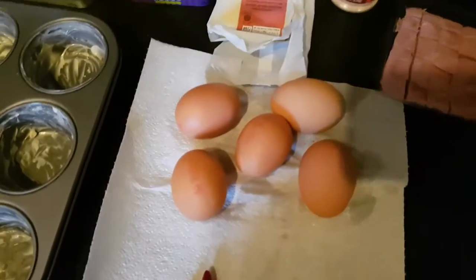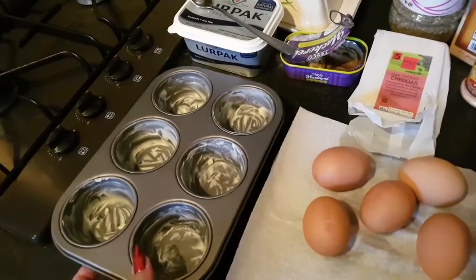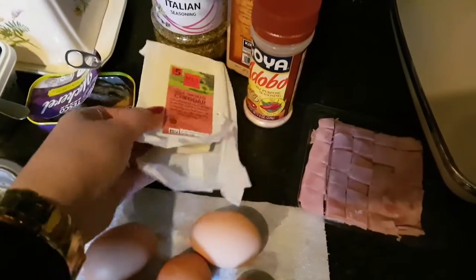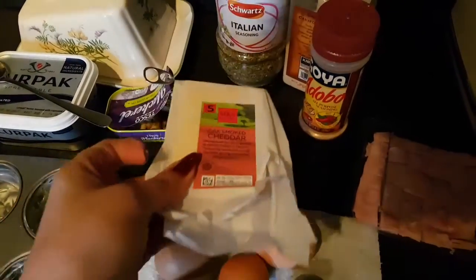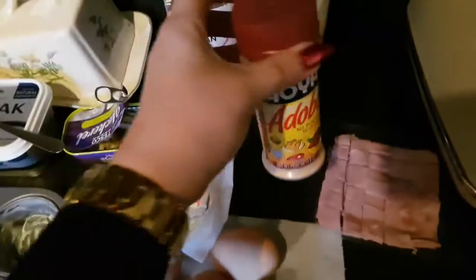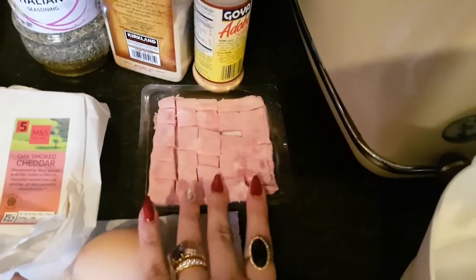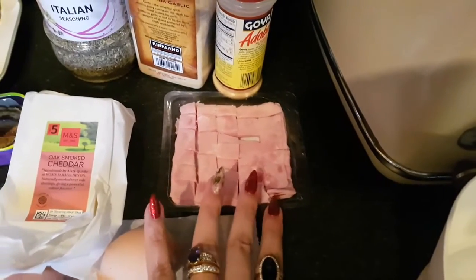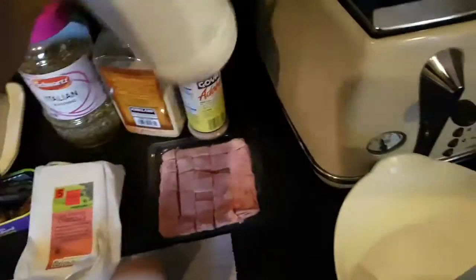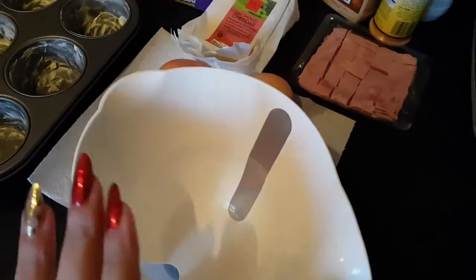For the ingredients: I've got five eggs — you can use less — and these would make approximately six muffin or cupcake tins, quite full. I also have some mature cheddar to grate for the topping, hot adobo seasoning, garlic powder, mixed herbs, some chopped regular smoked ham, and salt.